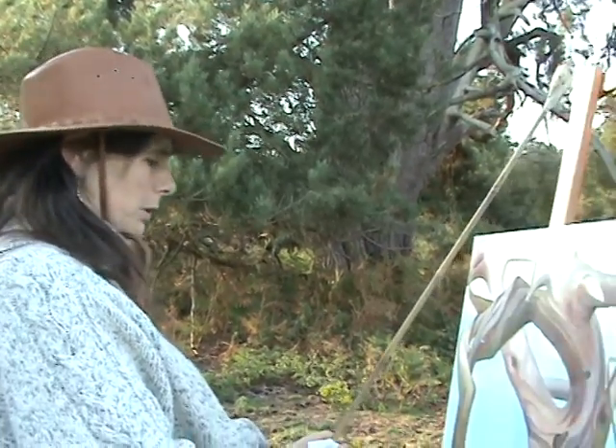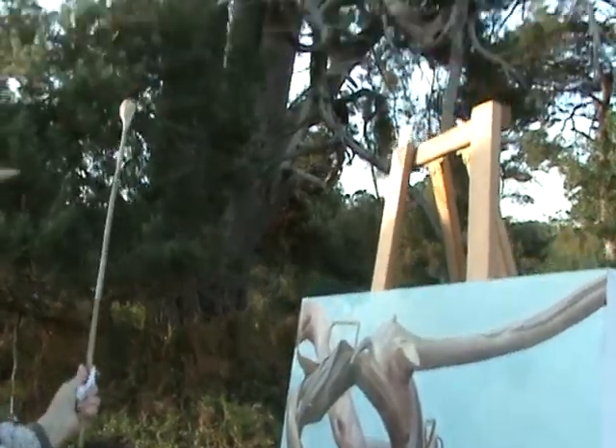Hello, we've been blessed with a very good sunny day for September today and I've been able to carry on working on this painting, which is of a branch up here — a twisted branch.